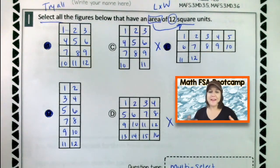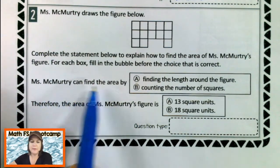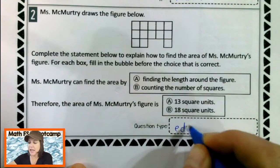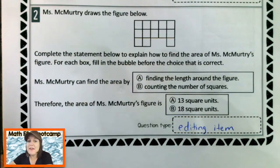You see how I've shown all my thinking on paper right there? It did not take me very long. I have plenty of time to do it. So make sure that you are doing that same thing on your paper as well. Alright, let's check out number two. For number two, let's identify this question type right here.